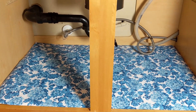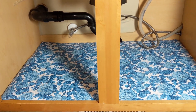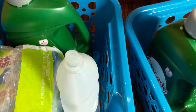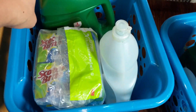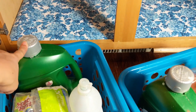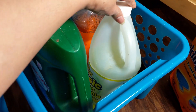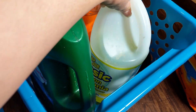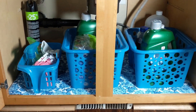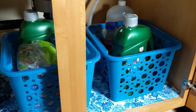The next step is putting things in groups in baskets. One bin has all the bulk items - sponges, extra dishwasher soap, dish soap. The other bin has all the items I use every day. A few little bins for extra sponges - don't they look so much better? Huge difference! I don't need labels because they're so well organized.